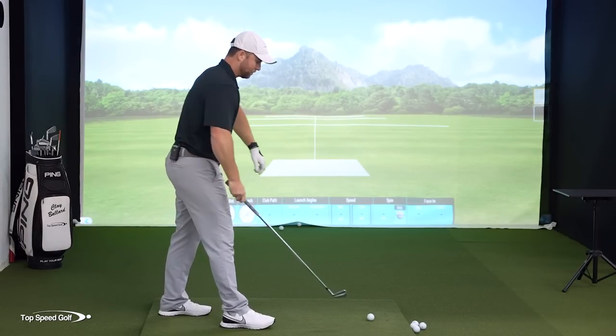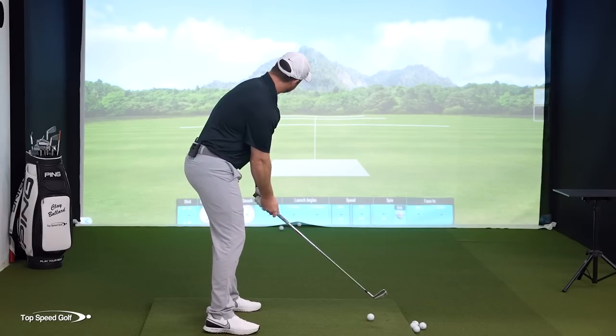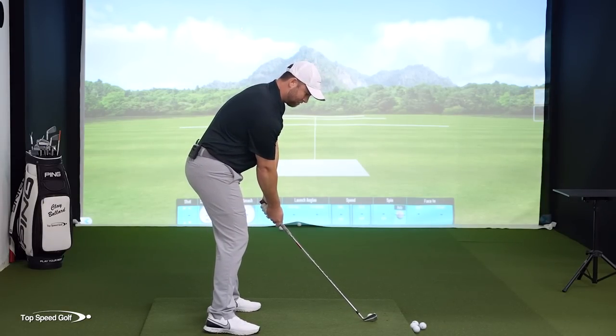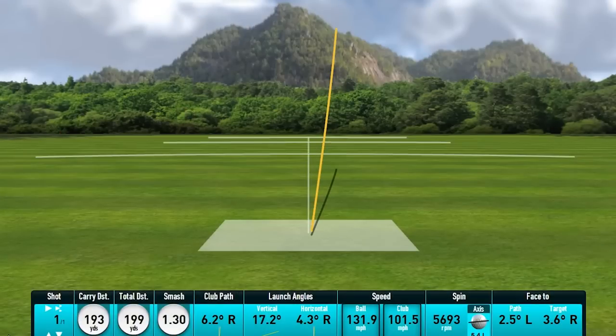Pulling down into the back of the ball — let's see a shot. There we go, nice little draw, coming back in toward the target. One of the first swings of the day, 193 yards with a six iron. That felt pretty good.